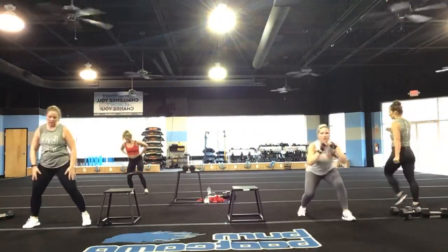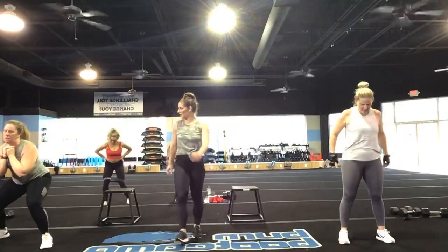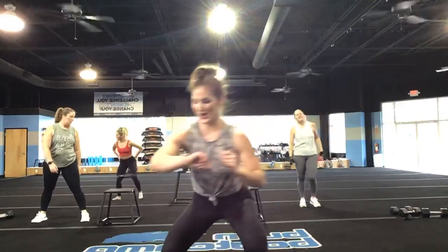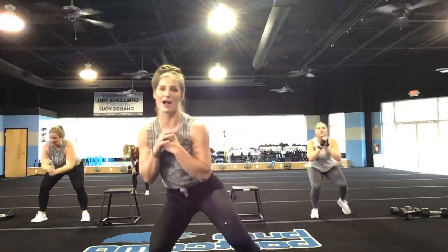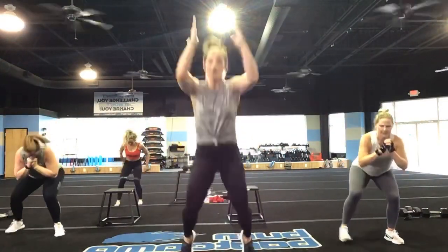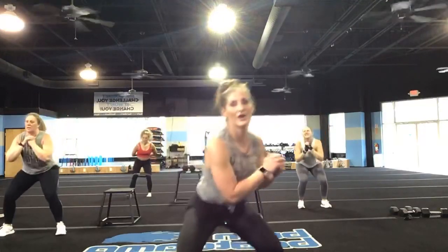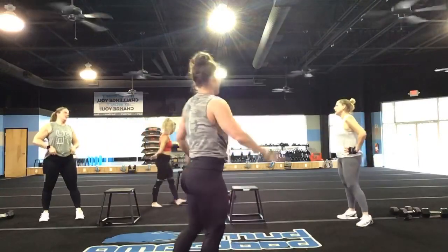Stay with it. If you need to, you can stay in a monster walk if you can't jump. You've got 15 seconds — we're fired up now. 10, 9, 8, 7, come on, 6, 5, 4, 3, 2, and 1. Air flash — nice job, you guys!